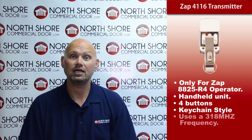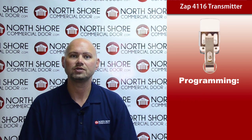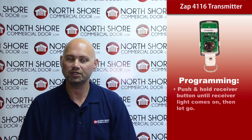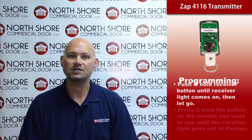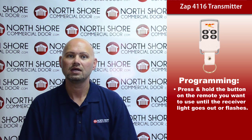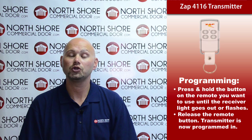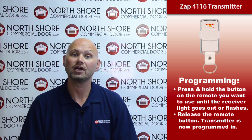It runs at a 318 megahertz frequency and is easily programmed into the residential operator by simply pushing and holding the receiver button until the receiver light comes on. Once it's illuminated, you release that and press and hold the transmitter or remote button of choice until the receiver light goes out and flickers or flashes. Once that occurs, you can release the transmitter button and your remote is then programmed into the operator.